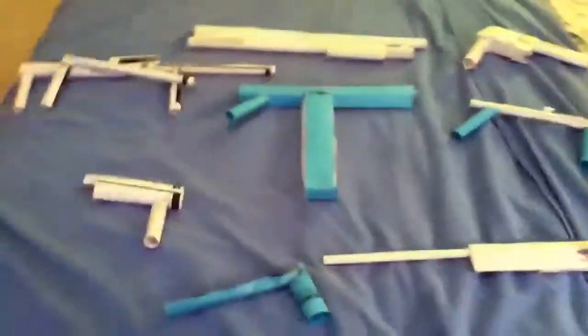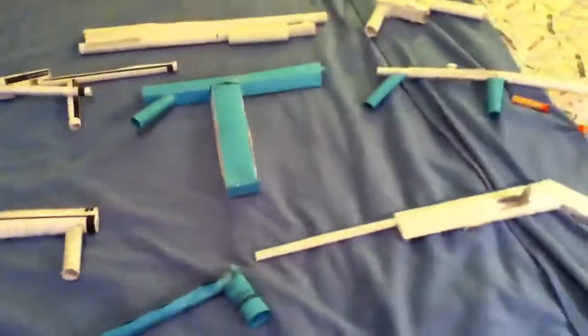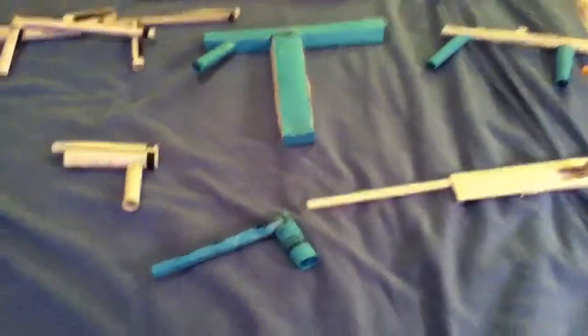Hey guys, doing a review on my paper guns. If you want, I can make some tutorials on certain ones that you guys like. Once I get a couple subscribers I'll probably do that.